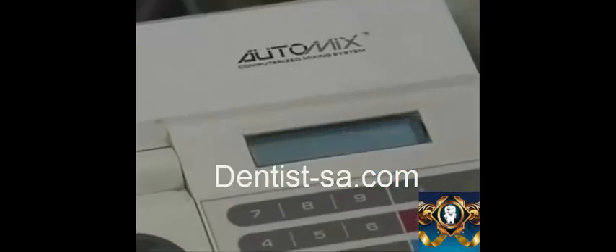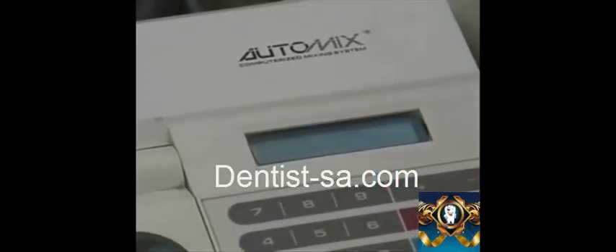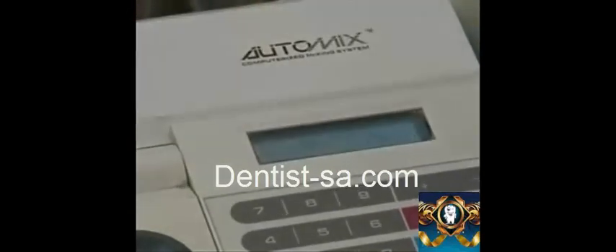To set the time, push the time button and enter the appropriate time. Be sure to enter the time as two digits. For example, to set the machine for 9 seconds, enter 9-0.